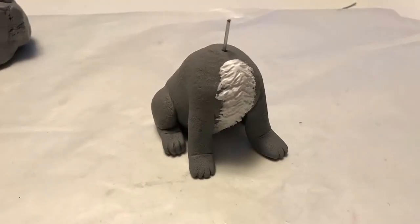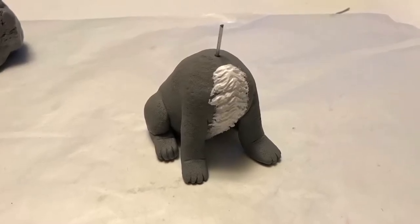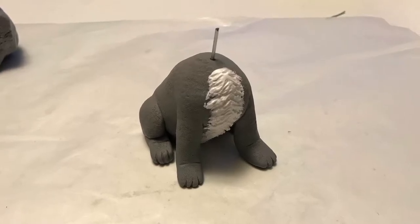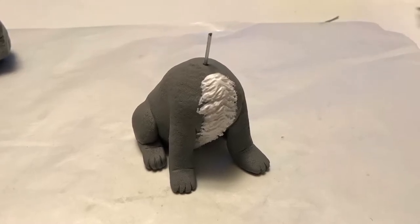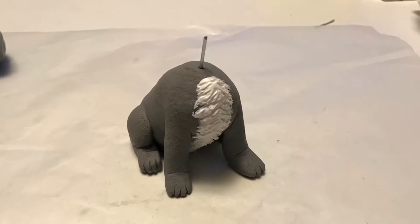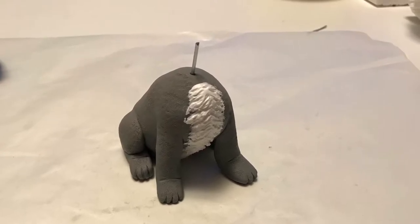Next I added the fur to the front of the dog. I took white Primo Sculpey and conditioned it for quite a while to make it really really soft. Then I smoothed it into the indention I made into the dog. Since it was baked, I don't have to worry about ruining any of the details of the body sculpt. Then I took a small tool and dragged it along the white clay to give the illusion of more of a fluffy fur on the front.